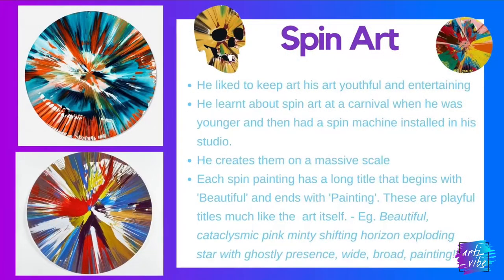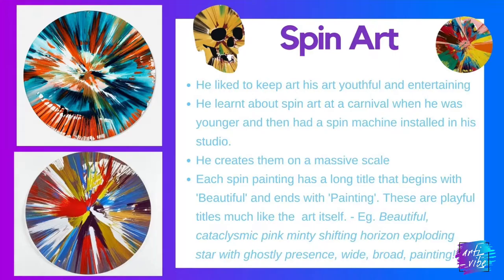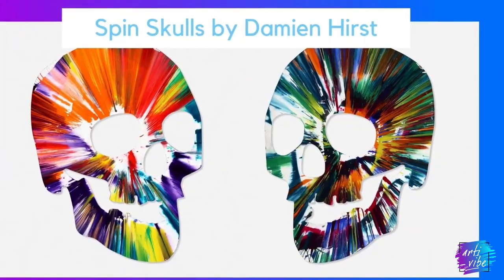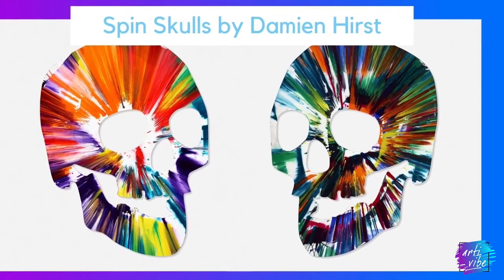Damien Hirst learned about spin art at a carnival when he was younger and then installed a spin machine in his studio. He is able to produce these works on a massive scale.